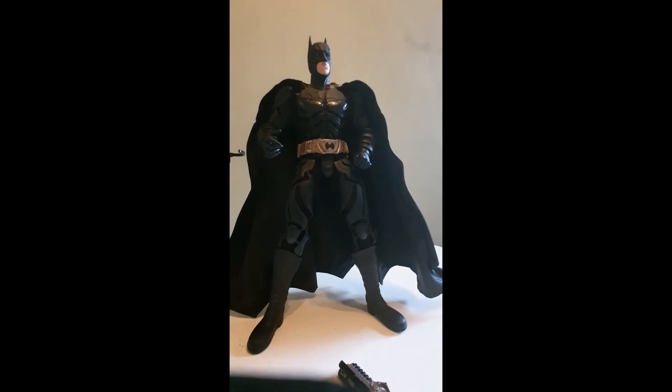I tried swapping his hands with the Joker from the same DC Direct line, and it was an epic fail — the hands just don't fit. The pegs seem to be a completely different size, which is very strange for 1:6 scale figures.